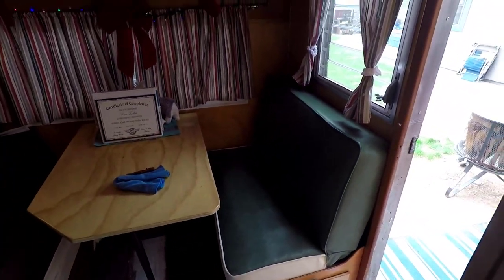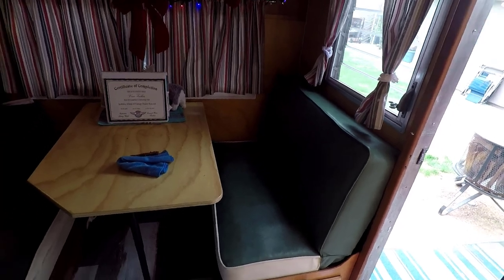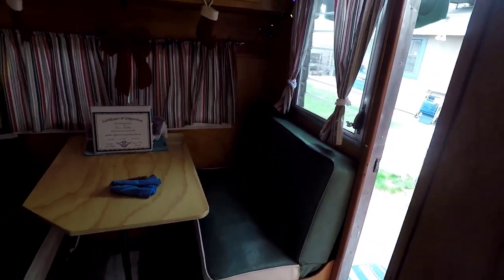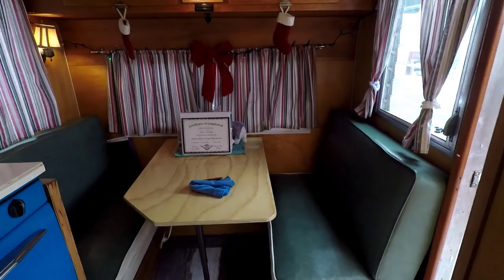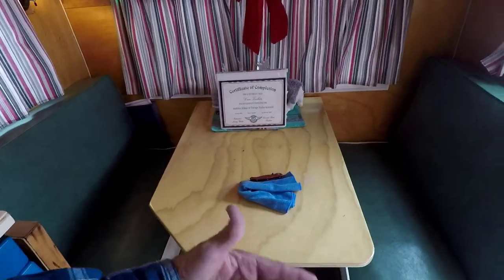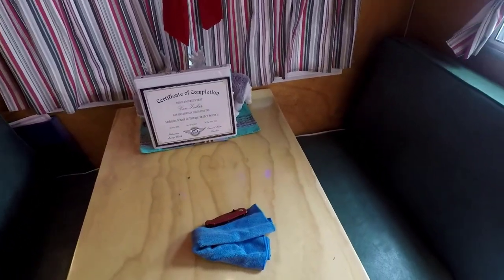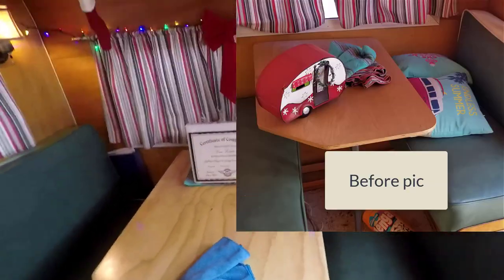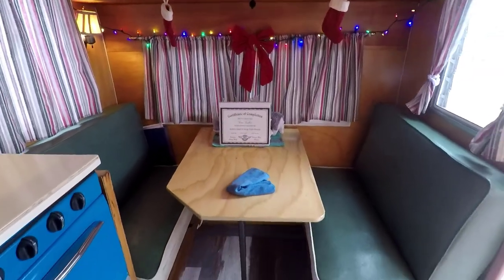I don't believe these cushions are original — it's how they came to me, they might have had them redone. I don't necessarily like them, they're not the most comfortable, but they'll do. After all, I'm not sleeping there — I sleep there. This is new, just a three-quarter inch piece of ply that had one good side, got sanded and lacquered.